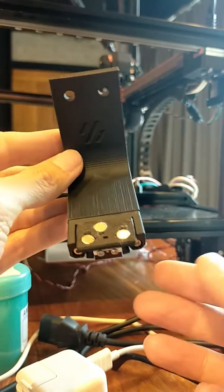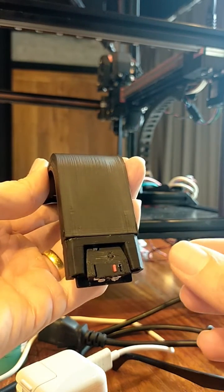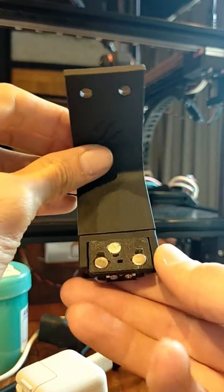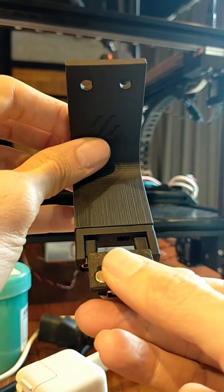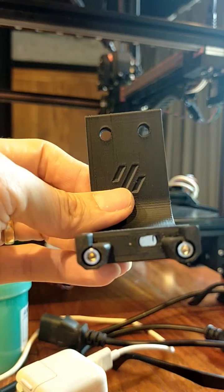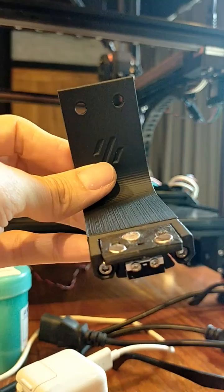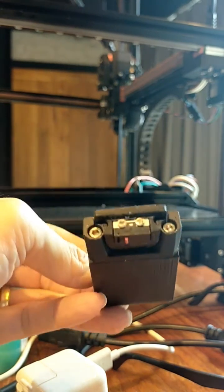Here is my Clicky probe. This is a Voron probe mod with a mechanical microswitch to replace the original inductive probe, which will cause a problem in the long term when it melts from the heater. For this Clicky mod, I had the glue version. I'd go for the no-glue version next time.